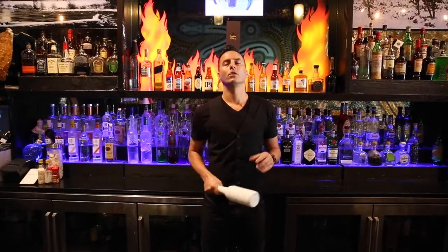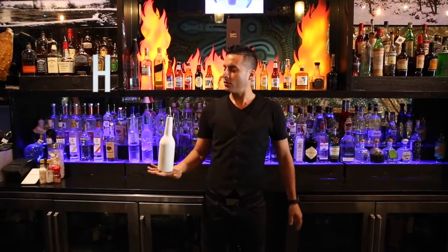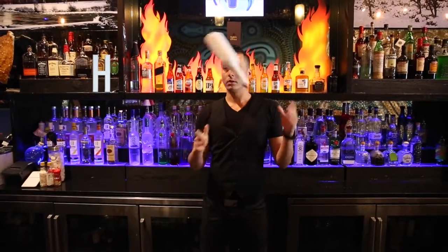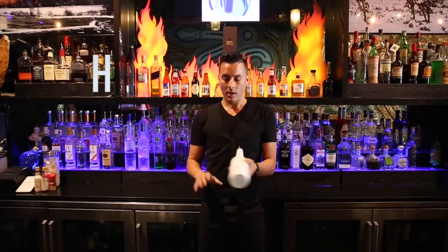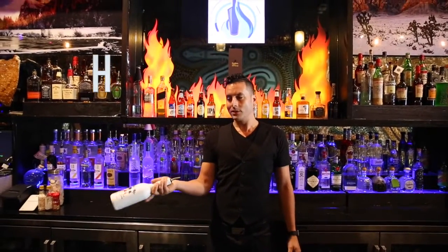All right, welcome back boys and girls. We are now on H. H is coming from this move here and swinging around. So let's reverse engineer that from this grip. Our previous letter — what am I doing?